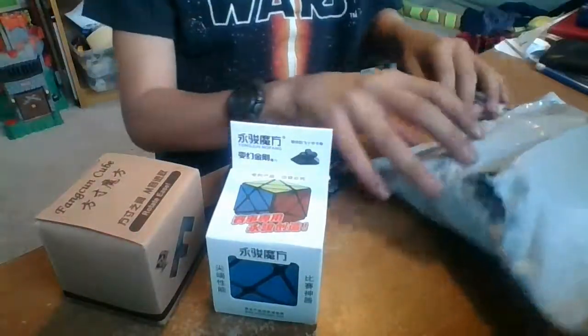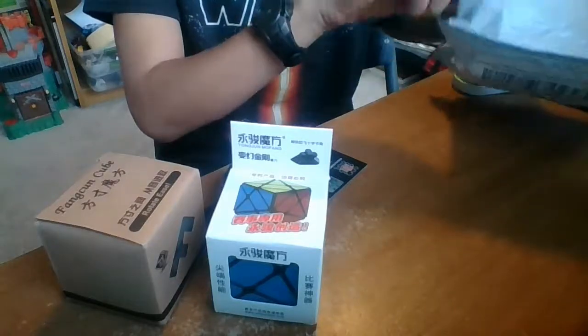Hey guys, it's Qminx. Today we have an unboxing from the cubicle.